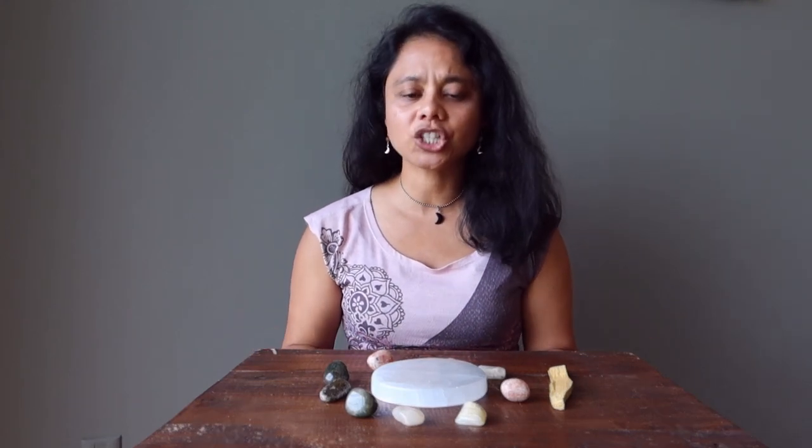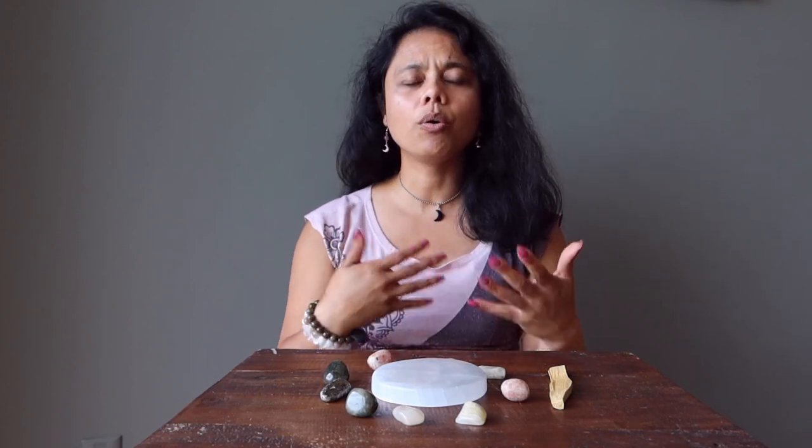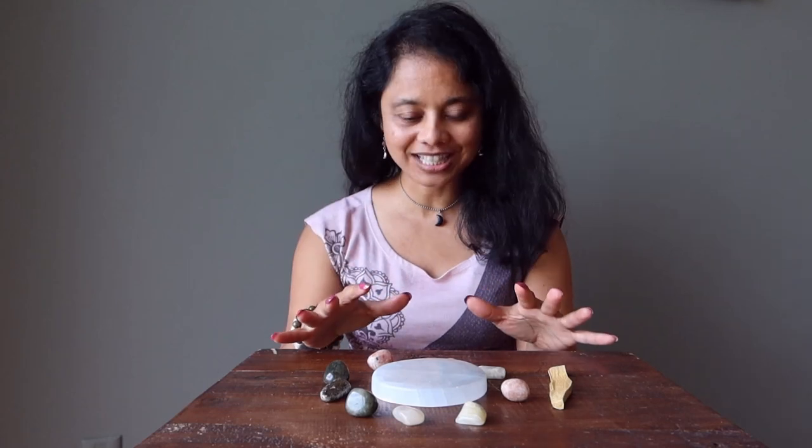If you're doing moon rituals and manifestations or any journaling, you can have the moon set around you and place the stones over your journal or your writings to keep that energy sealed within the journal.